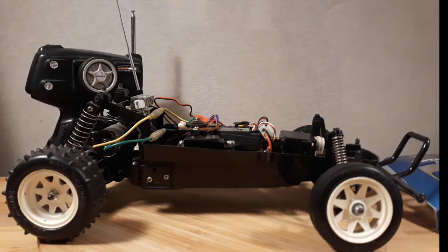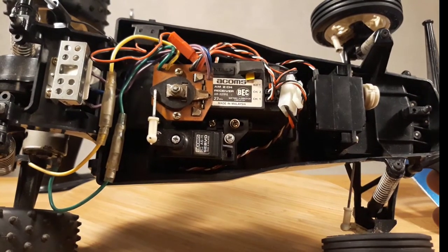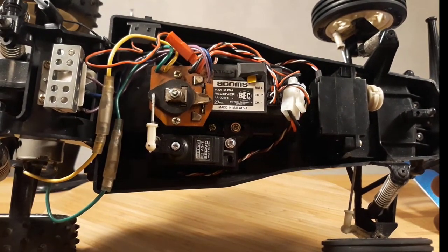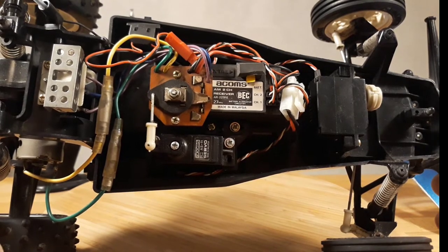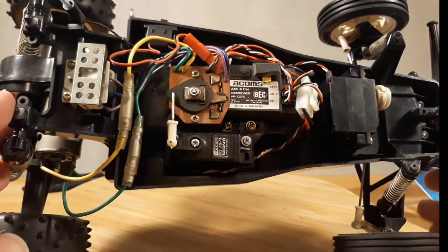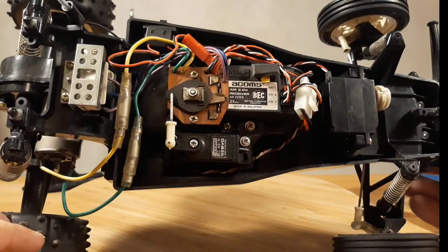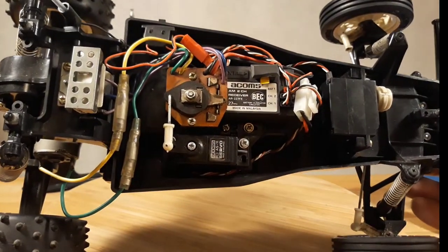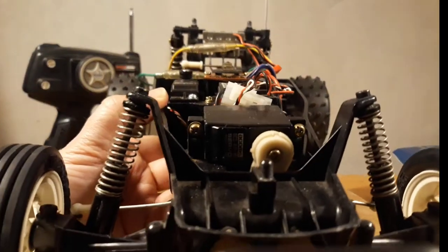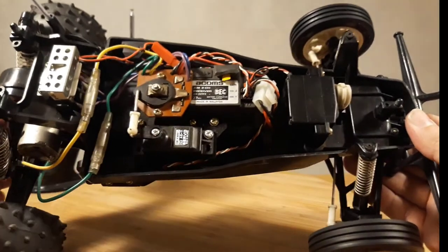Enough on the body — let's look inside. Inside you can see a typical vintage grasshopper or hornet layout. The original MSC is still mounted and working, and the car is completely equipped with ACOMS electronics: the receiver in the back and then two ACOMS servos for the MSC and the steering directions.